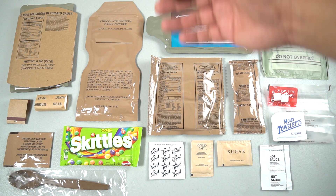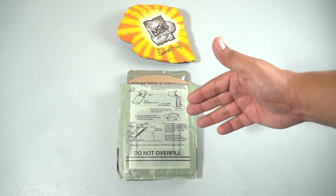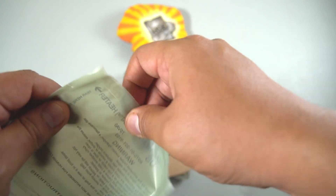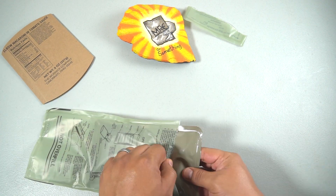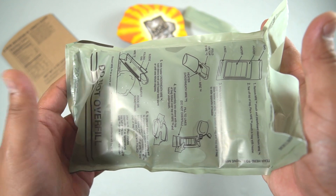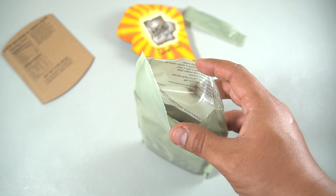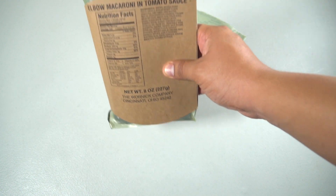There you have the entire contents of the MRE. Let's begin — we're going to heat up our mains using the standard FRH flameless ration heater, and we'll let it cook for about 15 minutes.